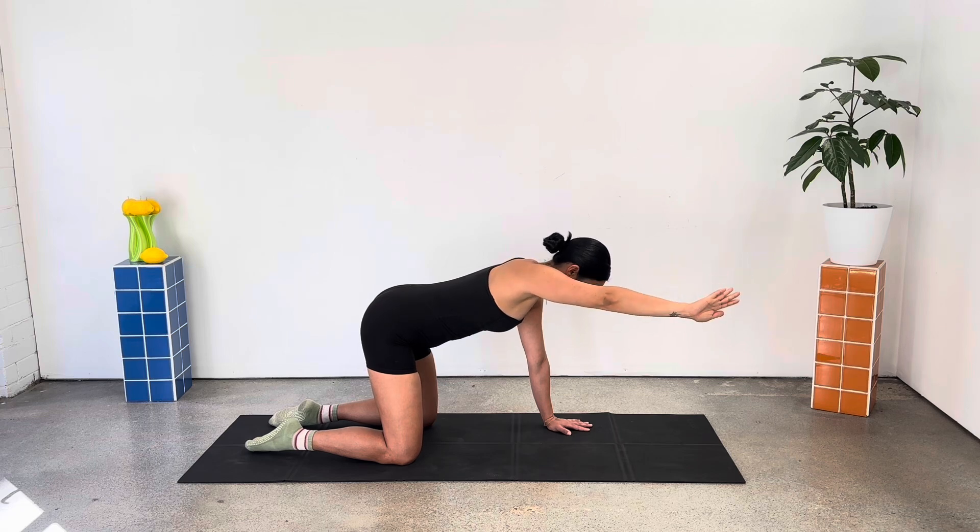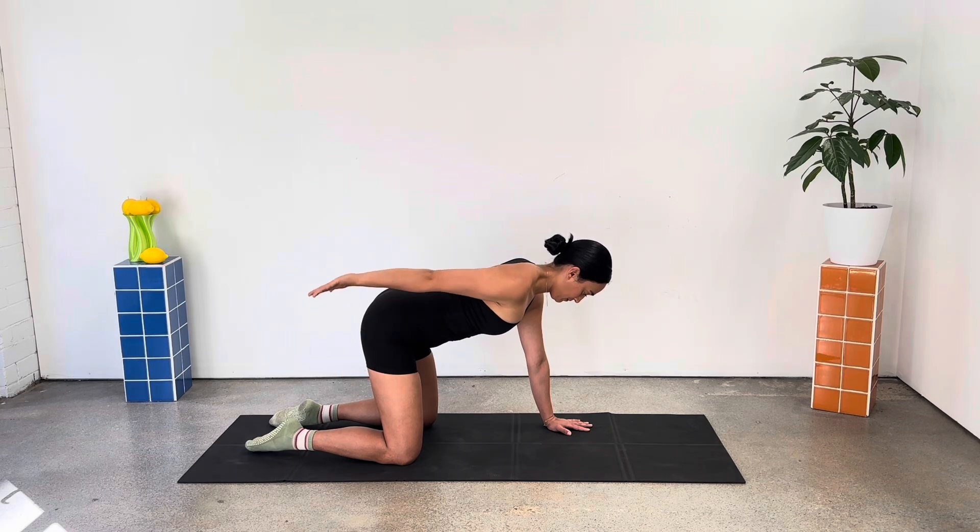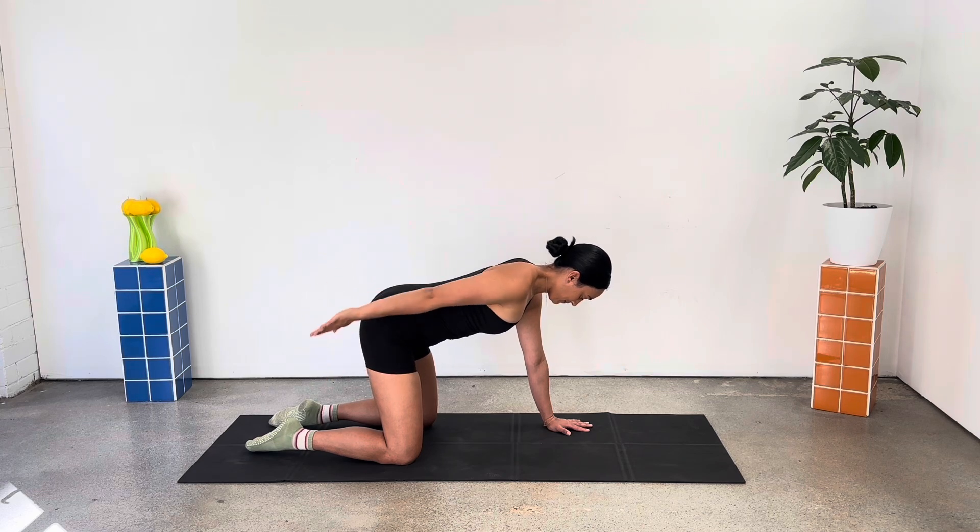Just a few more here and we come into those arm pulses. Flipping your palm up to the ceiling. Pulsing for six, five, four, three, two, one.